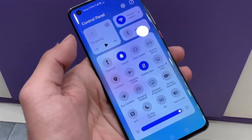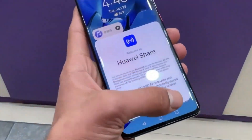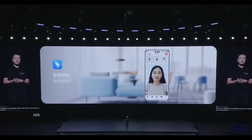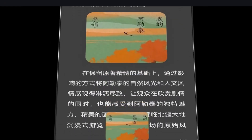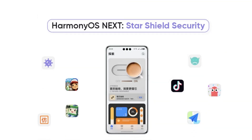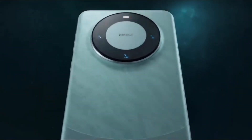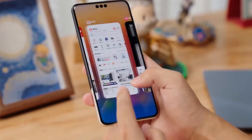Signing up for the HarmonyOS Next public beta is super easy, and I'll walk you through the steps. One, open the My Huawei app on your device. Two, go to the upgrade or upgrade to try option. Three, follow the on-screen prompts to complete the registration process. Once you're registered, you'll receive the public beta update, which comes packed with new features, improvements, and even some updated native HarmonyOS apps. You'll get the chance to test out these new app versions and see how they function under this new software.